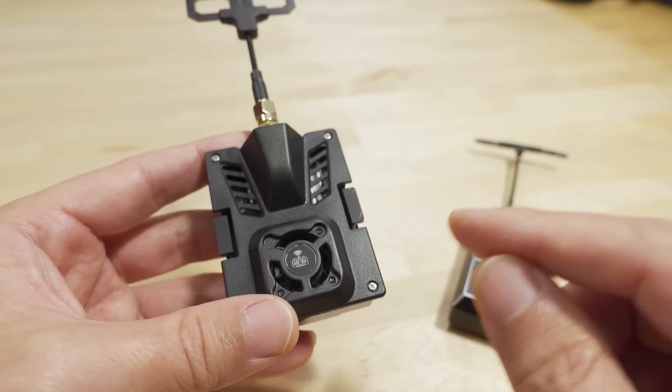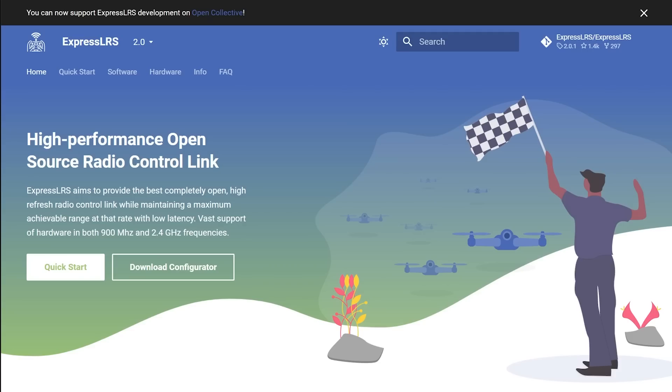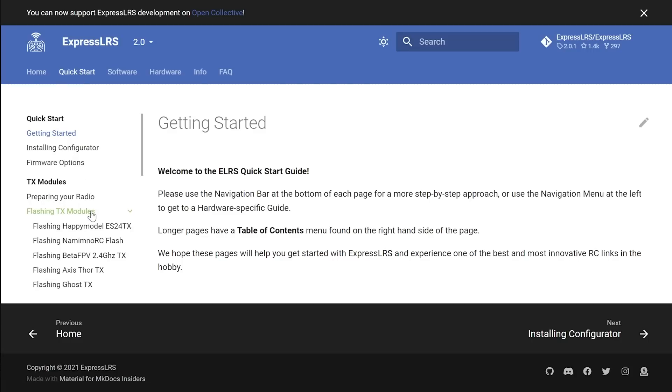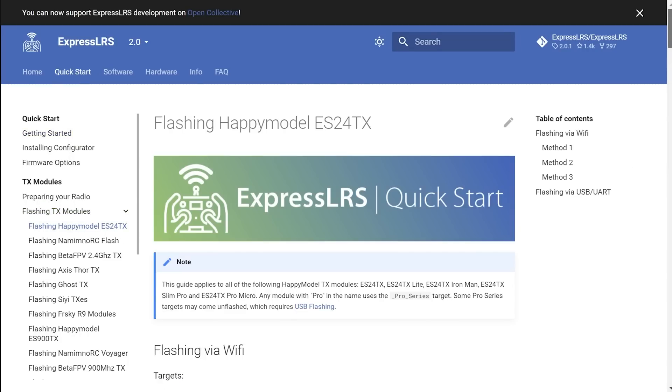You can follow all the instructions on the ExpressLRS.org website. There are several different methods outlined there that explain everything on how to do the updates. So you're not going to see a specific video for your exact setup on my channel.